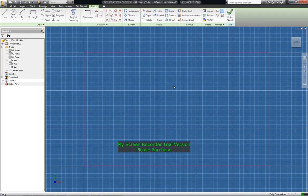Ok so we are back again. Now I was going to do the embossing first for the text but I think I will hollow it out first.